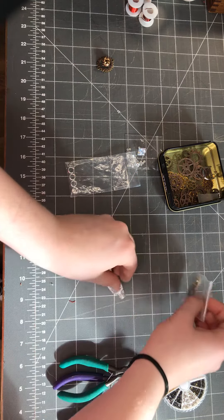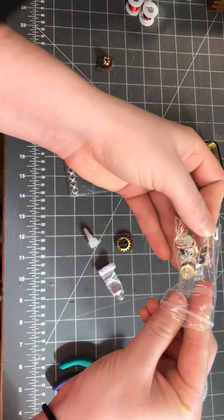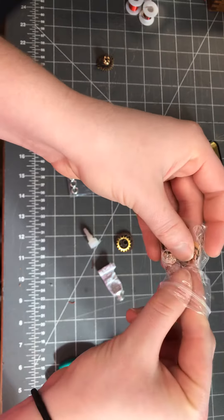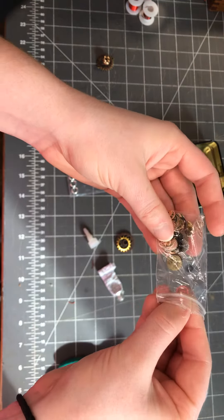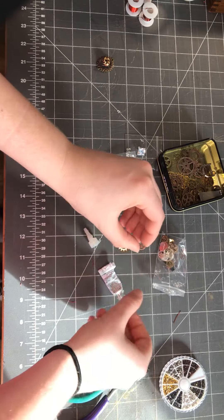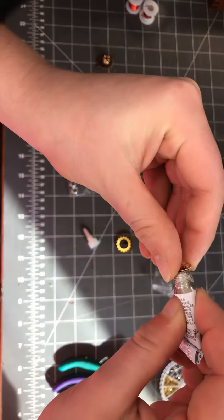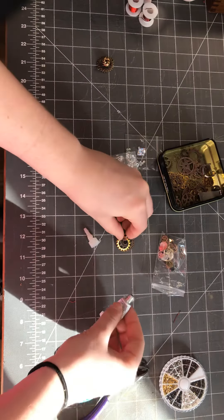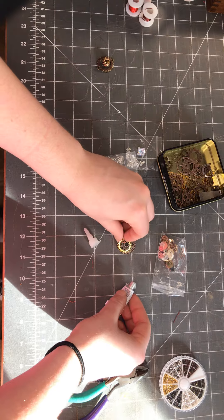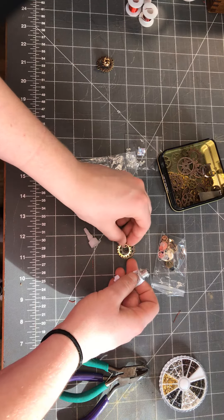And then you grab a mini gear — I'm gonna do the bright copper. Get some glue on it, and then you attach it to the middle gear so it's sandwiched in between the two.